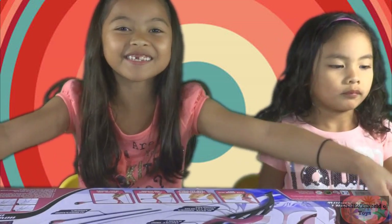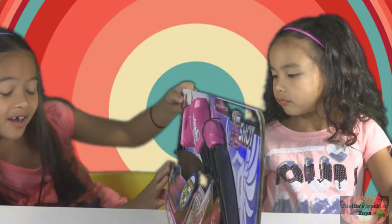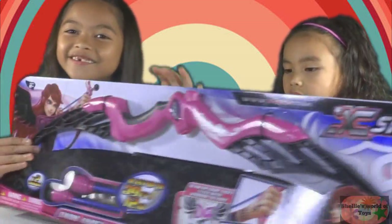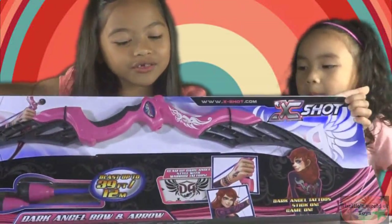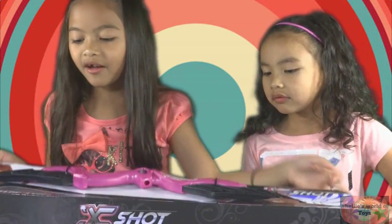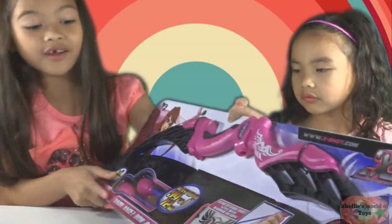Hi guys, welcome back to my channel! Today we're going to be opening this — it is called the dark angel bow and arrow. They are orange arrows, and it also comes with tattoos right here, and it also comes with these two arrows.